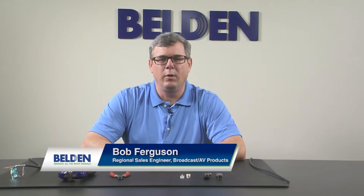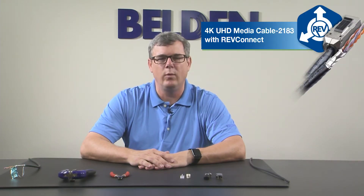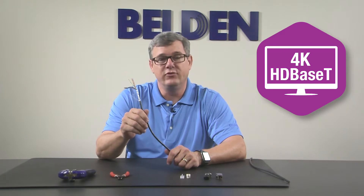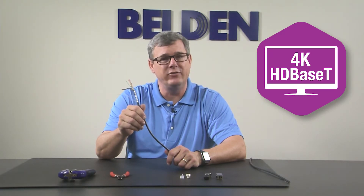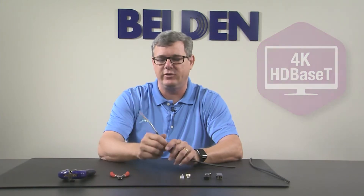Hi, my name is Bob Ferguson. I'm a regional sales engineer for Belden's Broadcast Navy Products. Today we're going to talk to you about 2183 cable and the new RevConnect. If you haven't seen the 2183 cable, it's a cable we specifically designed for the HDBaseT signal. It is a unique product in that it is an overall shielded category type cable, but it is not a category cable — it is a cable specifically designed for the HDBaseT signal.